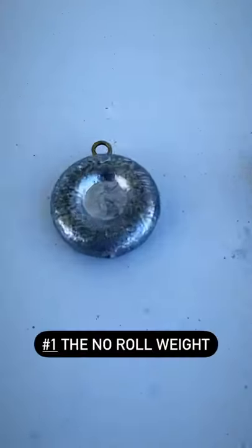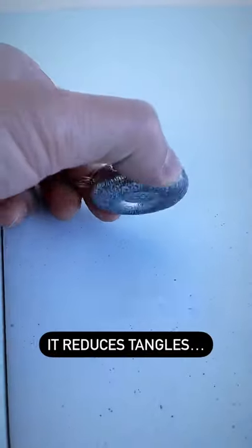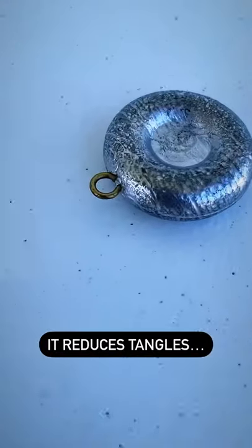Five fishing weights you should know about. This is a no-roll weight. When you cast it out, it will lay flat on the ground. It won't roll or twist and tangle your line, keeping your rig straight.